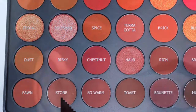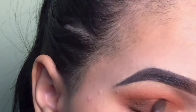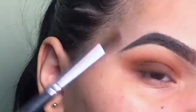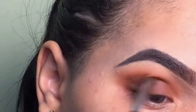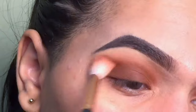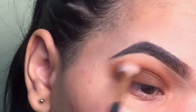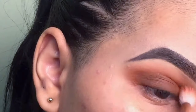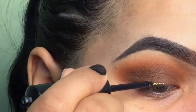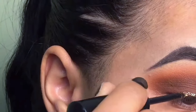I took this color and applied it on my lid and on my crease as well. I thought it was gonna be the perfect shade to apply on the lid because it wasn't too dark but also not too light, so I think it looks perfect. We're now adding the glitter eyeliner.